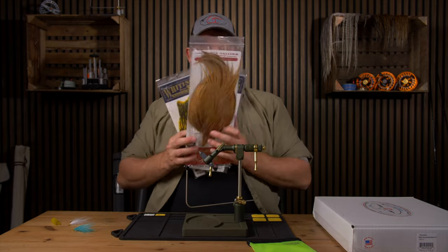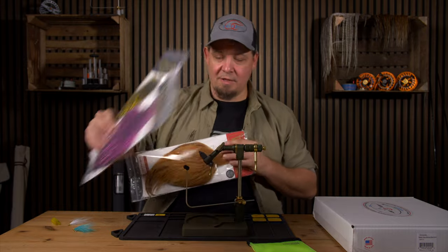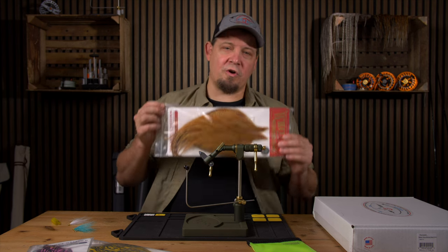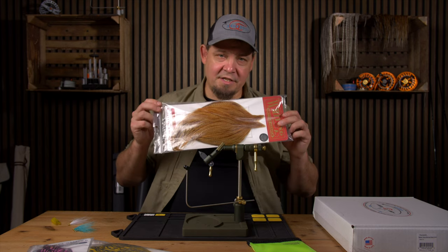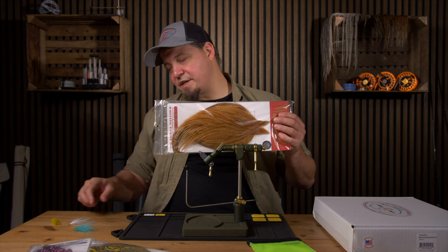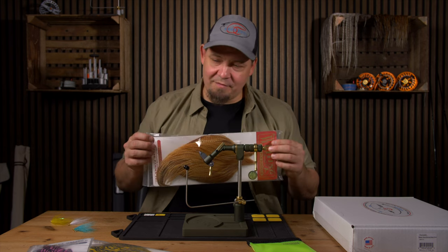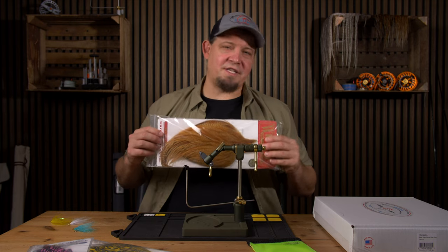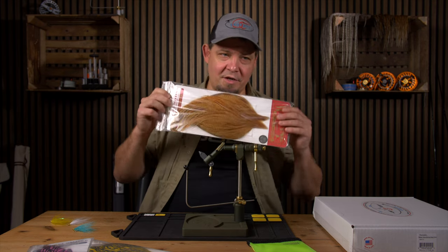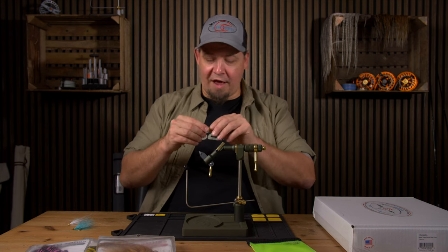The sale for Whiting continues — as long as stock lasts we still have a lot of different dry fly capes, and some black-laced ones as well, both in saddles and in capes. This is to bring our stock on specific items down to a more manageable level, so as soon as some of these reach where they need to be I'll remove them from the sale. Also, Whiting has announced a new EU distributor, and changing distributors more often than not leads to a price increase. I'm not certain there will be one, but I suspect it — so if you want to save money, now is the time to get yours while the getting is good.